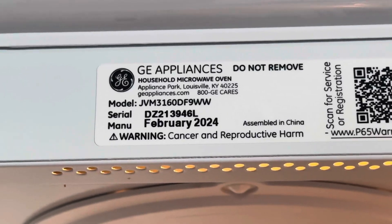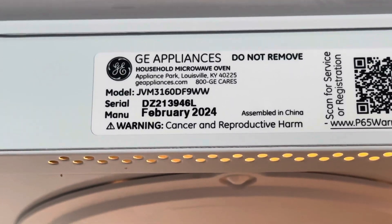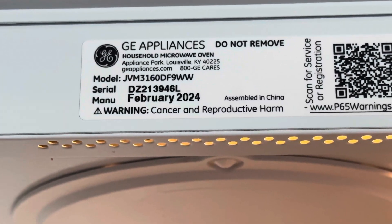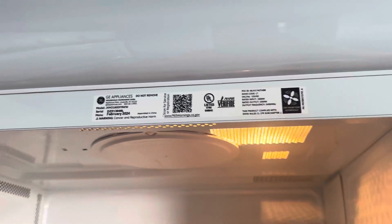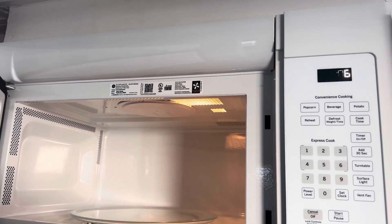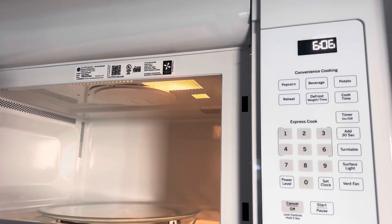Here's the sticker. This is model JVM31600DF9WW. It's manufactured February 2024, which I imagine this was printed by at least two months ago. So that's what I predict.